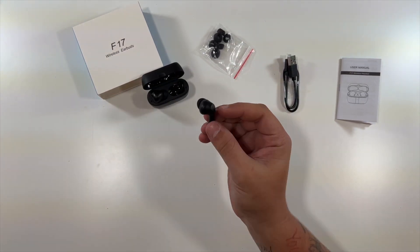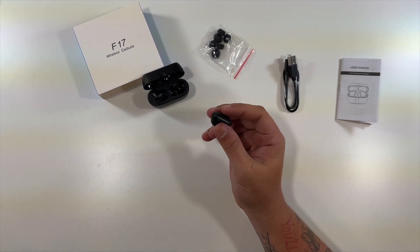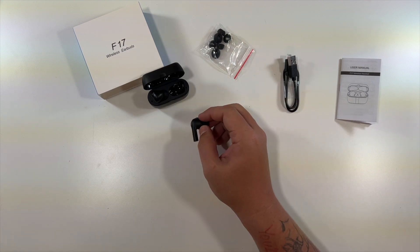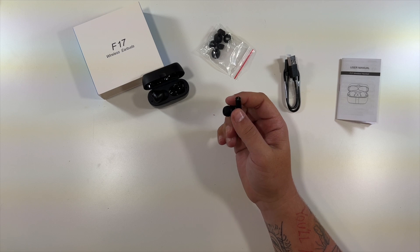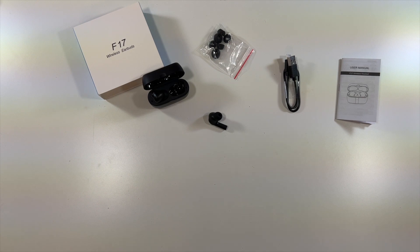So there we go — that'll do it for the F17 wireless earbuds unboxing. This is everything that comes inside the box, and it's all one nice little kit. Everything you should need. Your earbuds charge in the case, and your case can charge with the included USB-C cable plugged into your laptop, TV, or wherever — or your own power brick, etc. Very, very nice earbuds. Two thumbs up. Special thanks to the company for sending them our way. Thanks for watching — we'll see you in the next one.